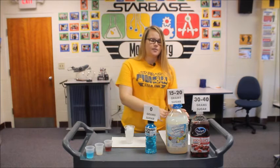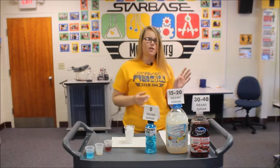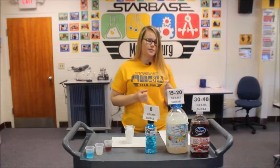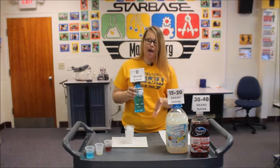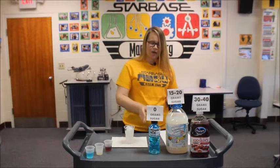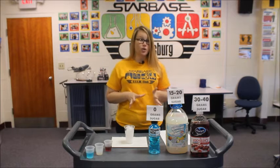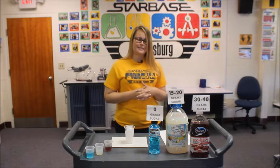The second liquid we have here is Hawaiian Punch. Again, you could use other drinks — just make certain that there are 15 to 20 grams of sugar present. And then lastly, we have our zero grams of sugar, so no sugar at all. You can use vitamin water, Gatorade, and we're using Powerade Zero. Just make certain that the sugar content is zero.